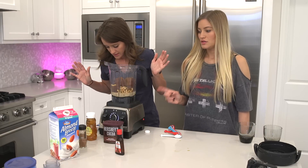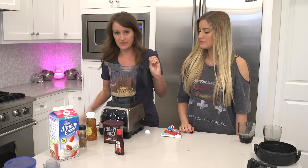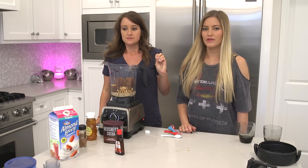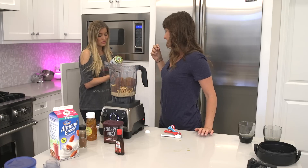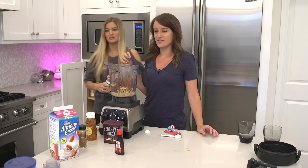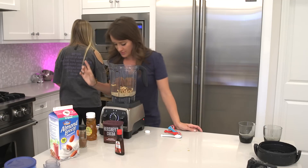Okay, we got the cashews. Now we need coconut oil. The only coconut oil I have is for the dog. It's edible coconut oil, but it says for dogs. We just leave the coconut oil out.